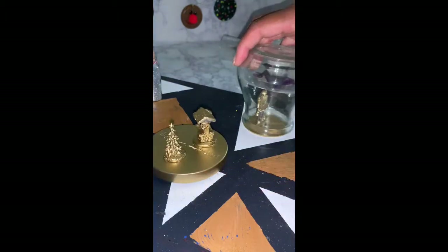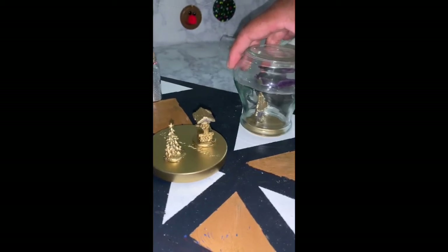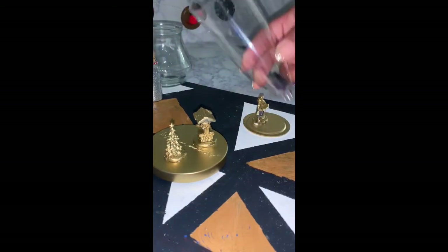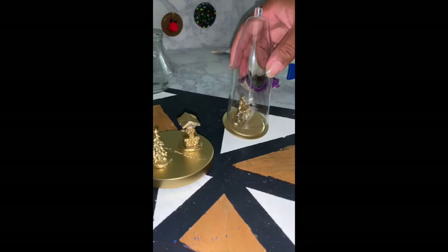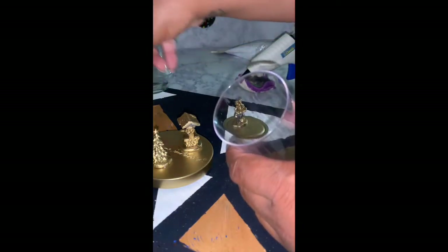Originally I had this candle holder as the second snow globe, but I did not like the fit with the base, so I decided not to use that glass jar. I ended up using a plastic champagne flute — one of those that you just assemble for a party — and this worked out way better. Next time I make these, this will be my choice for all of my snow globes.